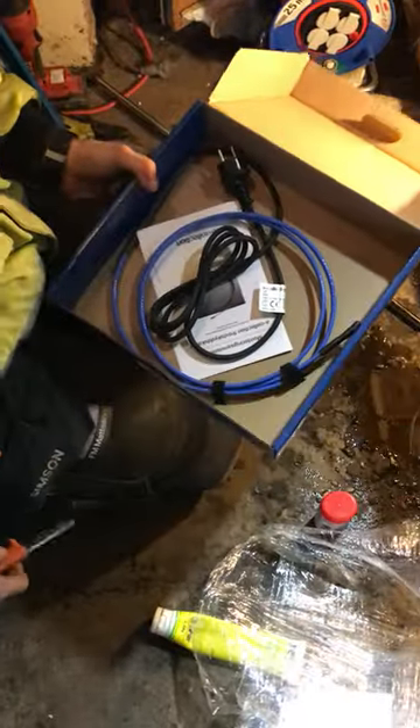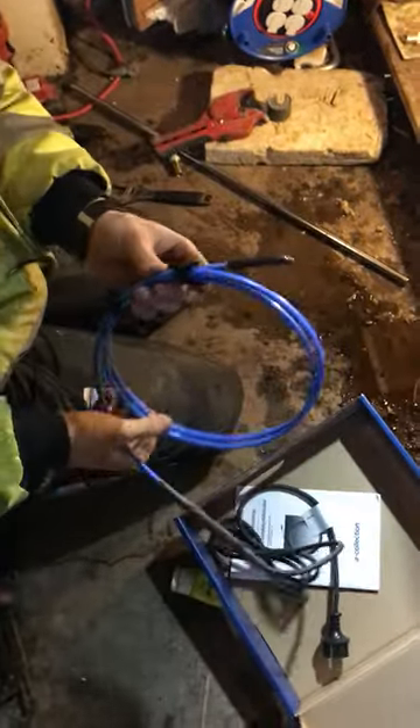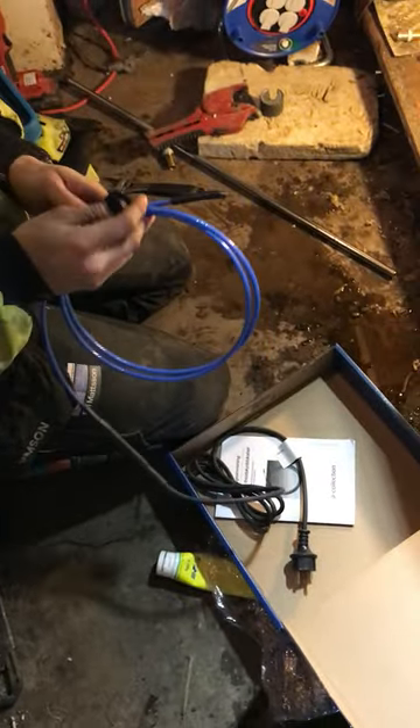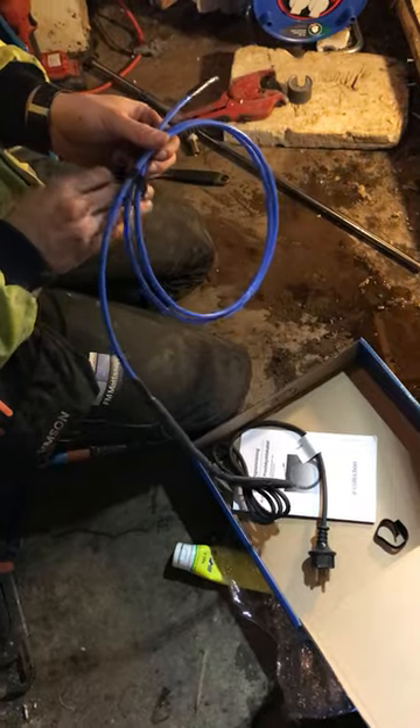That's the heating cable. Yes. How long is it? This one is two meters. Okay, that's perfect because it's one and a half meters here, right — the frost depth. Yeah.